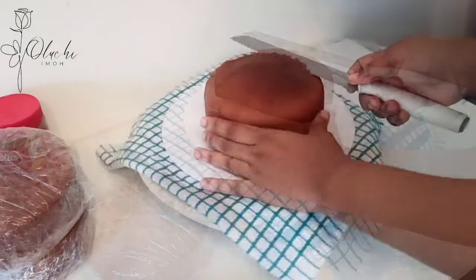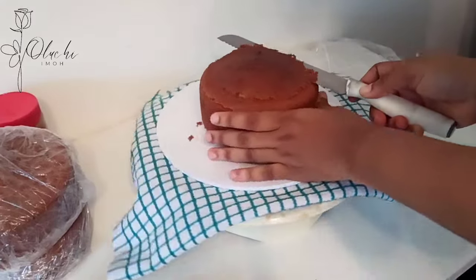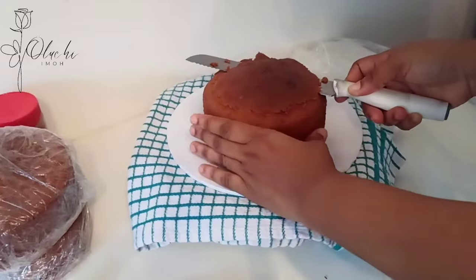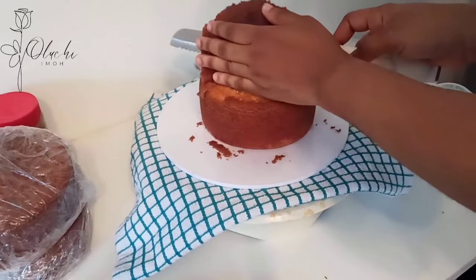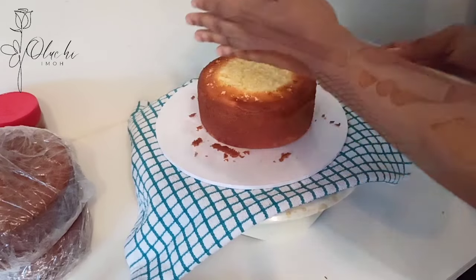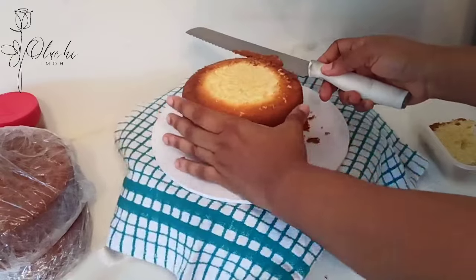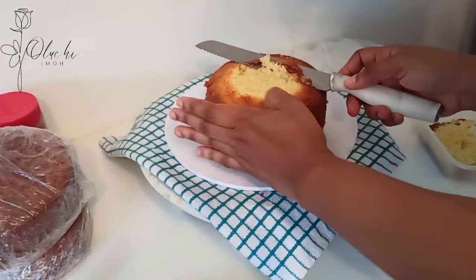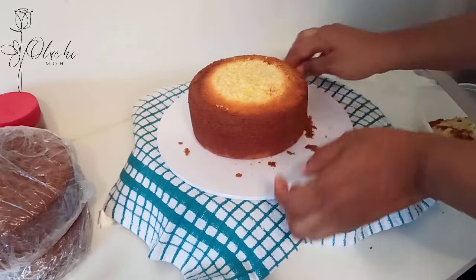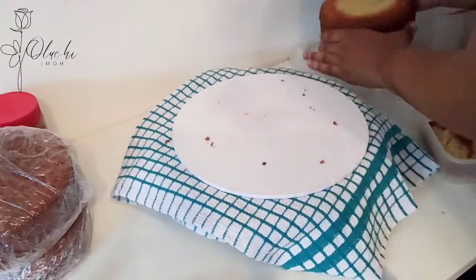This is the start of the process — you begin by trimming the top of your cake. I like to do this so that I don't have spaces in between my cake layers and it's easy to work with. I'm holding my knife in place and just turning my cake with the aid of the turntable. My hands are clean and I'm holding the cake by the side while trimming. When done, I'll clean my board and get onto the other layers.